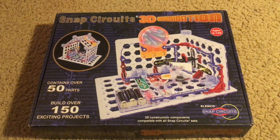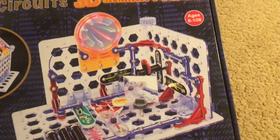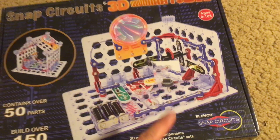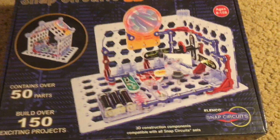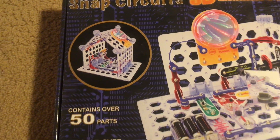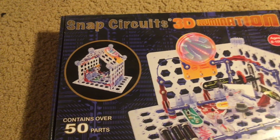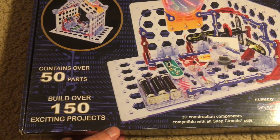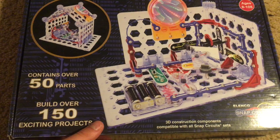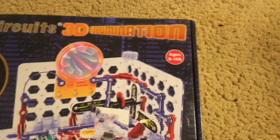This is the newest Snap Circuits Kit I have and it is very unique because many of these projects are literally built from 3D structures. There are multiple grids that we will use for building these circuits. You can see that this circuit has what looks like two walls and then also a circuit that looks like a house. A lot of these projects will be based on electrical devices that you can find in your house. This kit has over 50 parts and you can build over 150 projects — to be more precise, 159 projects. And this kit is for ages 8 to 108.